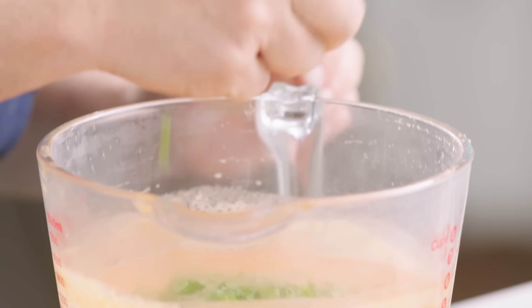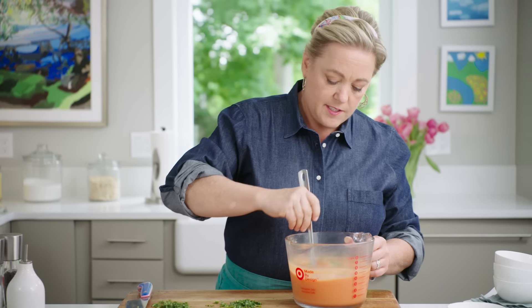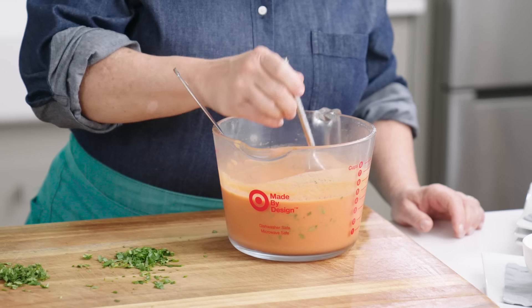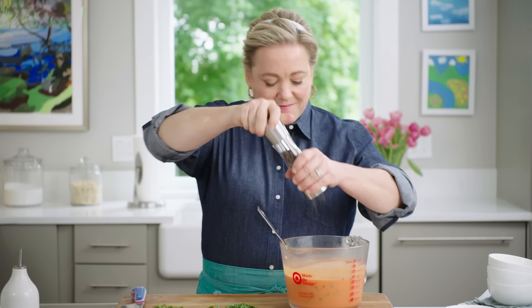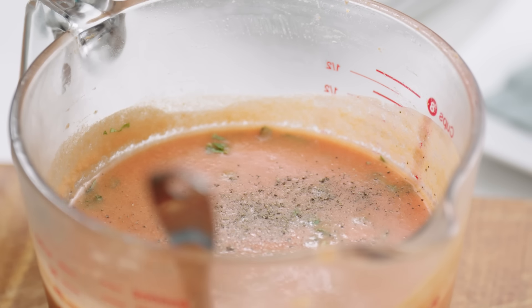Now to the chilled soup we're going to add some fresh basil and some fresh mint — about a tablespoon of mint and a tablespoon of basil. Stir this in — look at that color! Take a little taste. A little salt, a little pepper, because those flavors really get muted as the soup sits in the fridge.